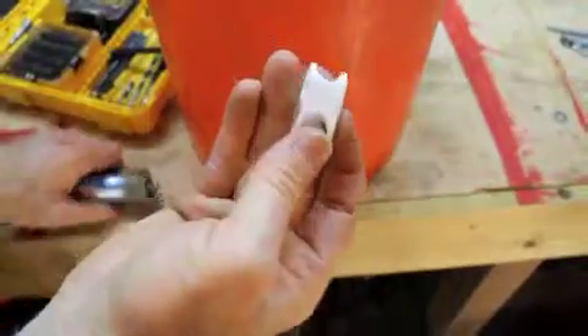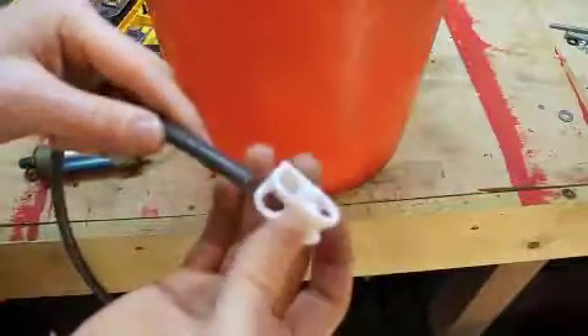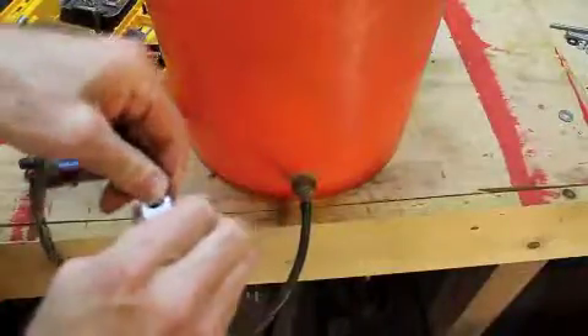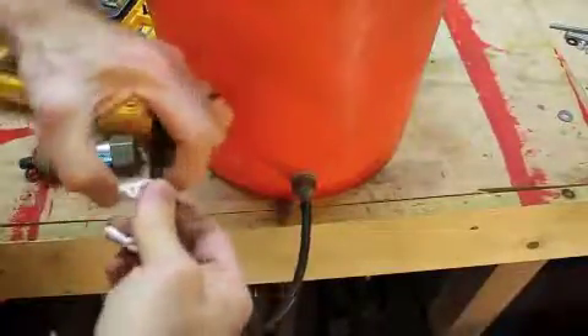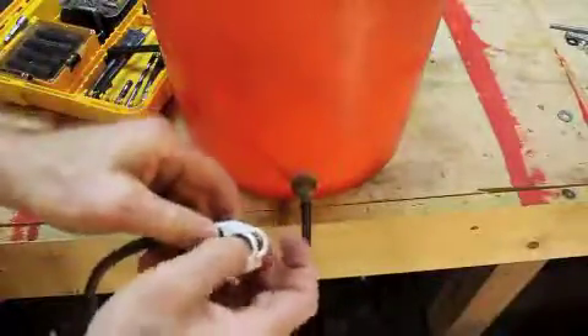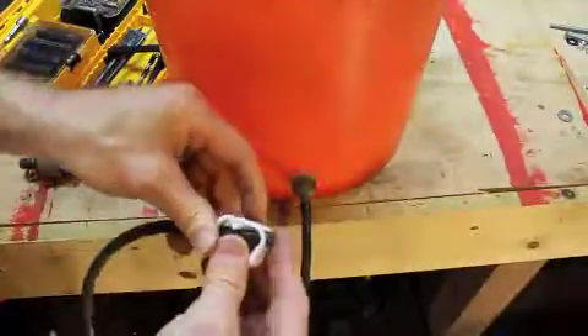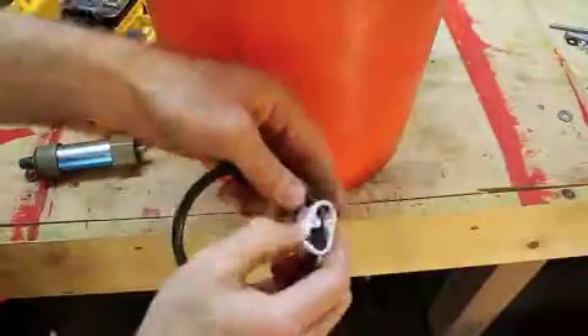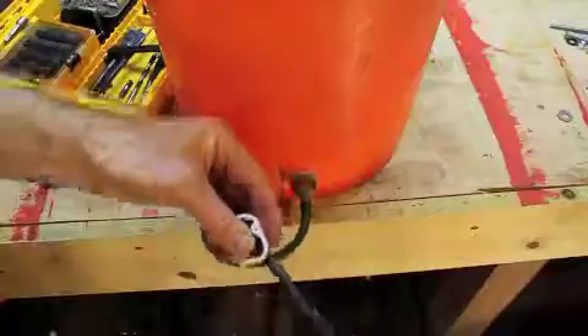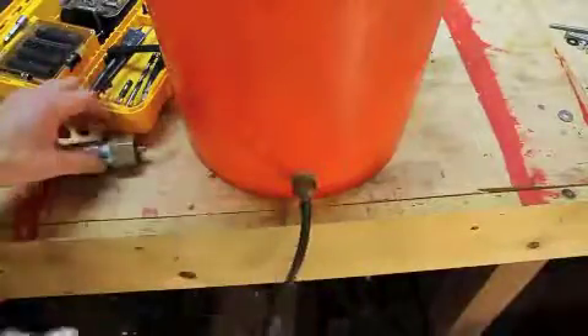I can put this stop connection on the hose so that I can stop the flow whenever I want to — just run it right through there. That way it's ready to pinch off my hose when I want to. I'll just pinch it off to start so that water doesn't flow too fast.